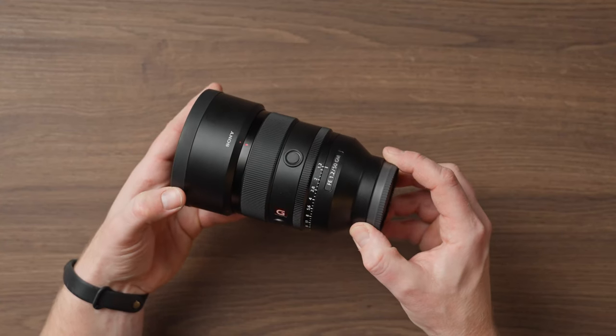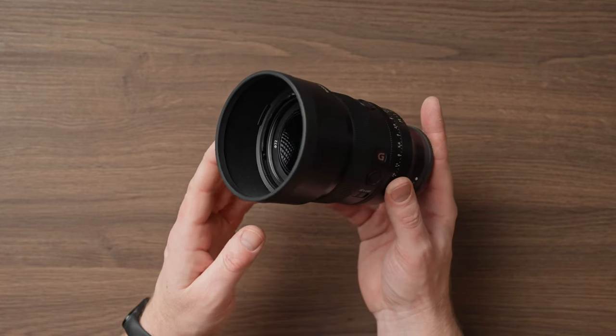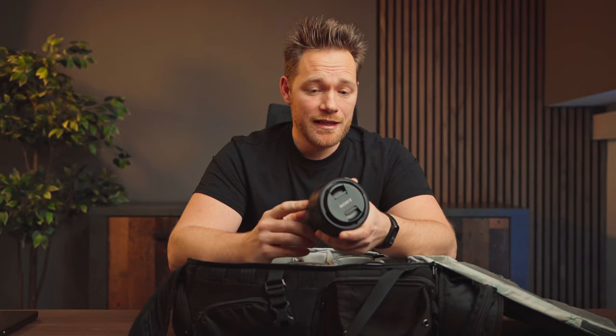Next I have the Sony 50mm f1.2 G Master lens. I hadn't really used this focal length much before buying it, but now I just love it — it's my second most used lens. That f1.2 aperture is incredible, and of course sharpness, autofocus, and everything else is amazing, as you'd expect from a G Master lens.